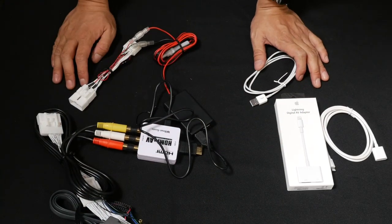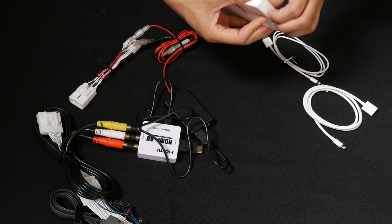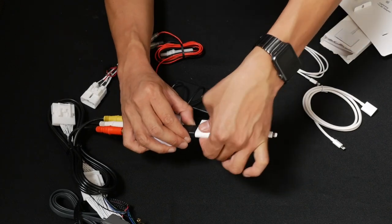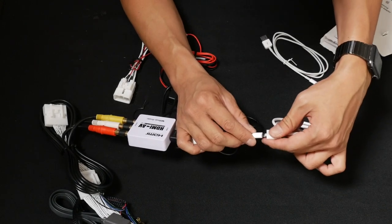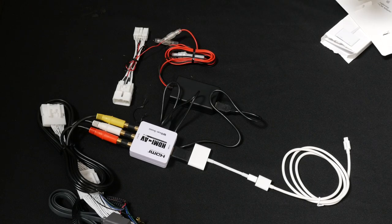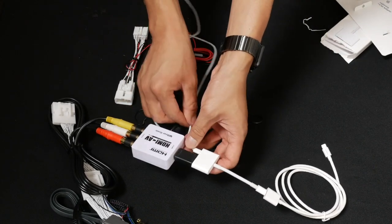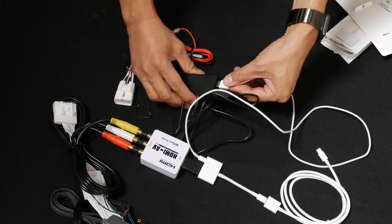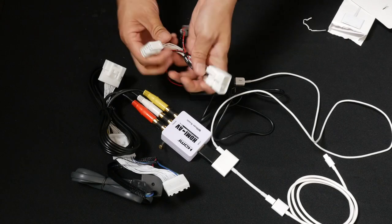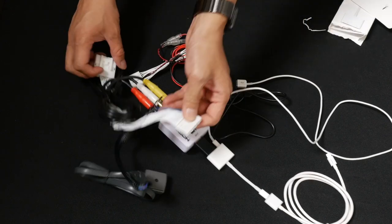After all the components from the IF-02 are connected, grab the products purchased separately. The Lightning AV adapter connects to the other side of the HDMI male connector, which then connects to the Lightning cable extension cable, because the original is too short to route inside the car. The Lightning charger cable connects from the Lightning AV cable, and the other end connects to the USB. The remaining connectors get plugged behind the radio and daisy-chained — whatever was plugged in before gets plugged into our interface.